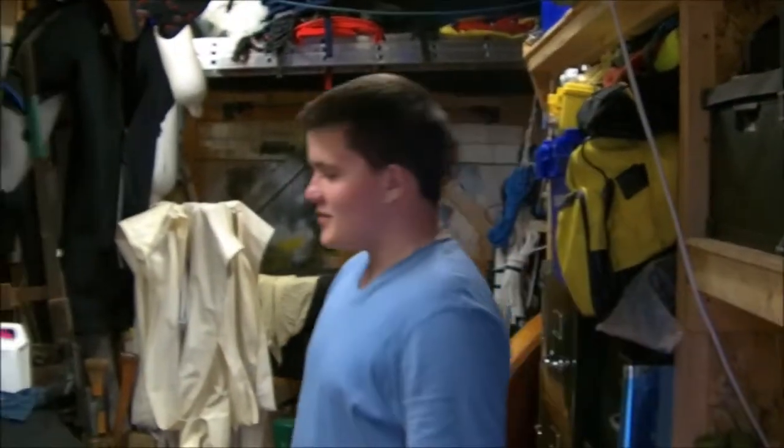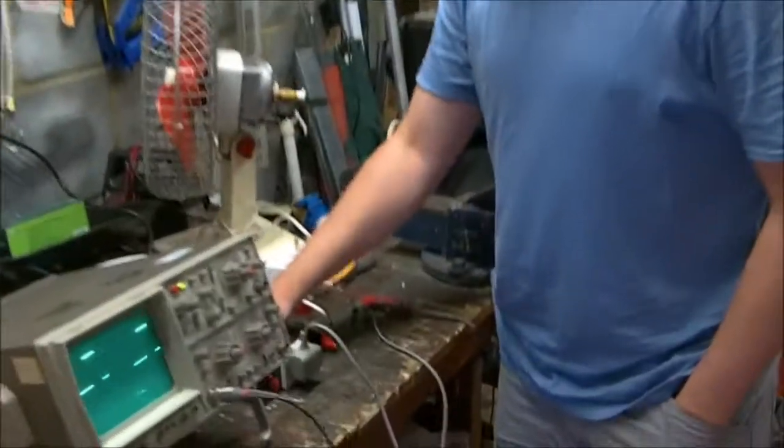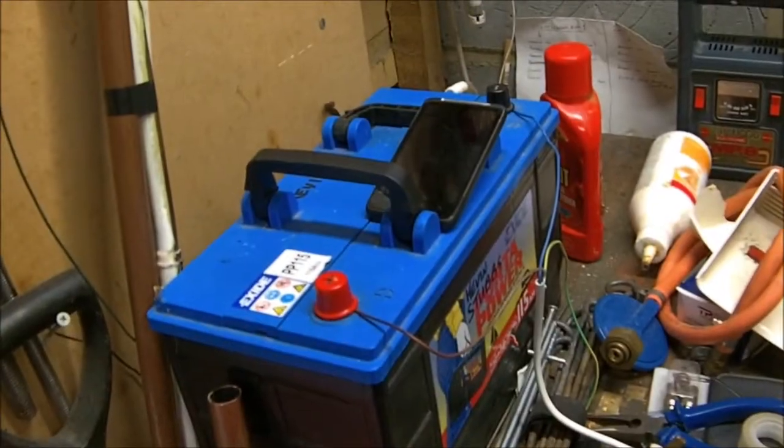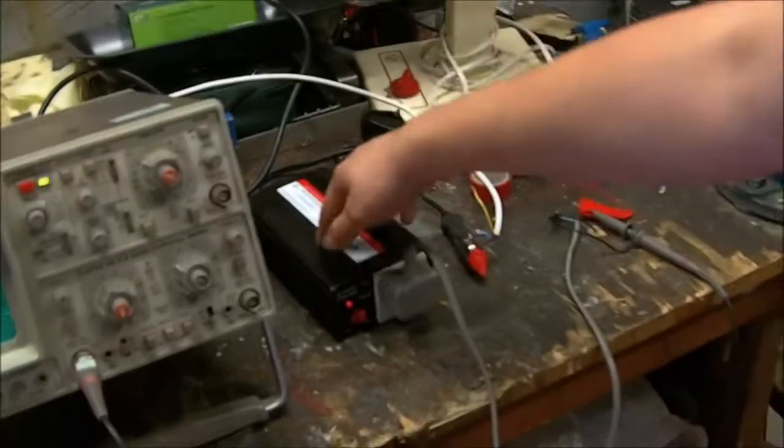Hi there guys, Explosive Discharge. We are testing this inverter out. This is the 150 watt inverter, modified sine wave. That battery over there is connected to the inverter, powering it, and then on the output it goes into the scope. So we are just having a look at the modified sine wave that it is putting out.